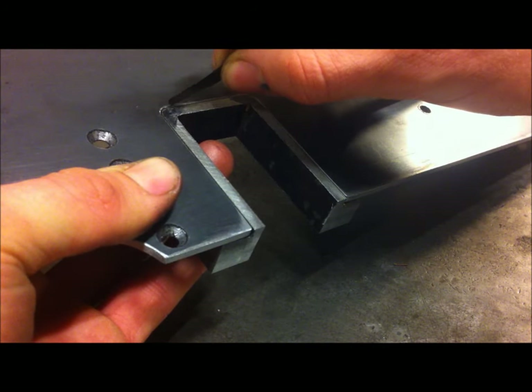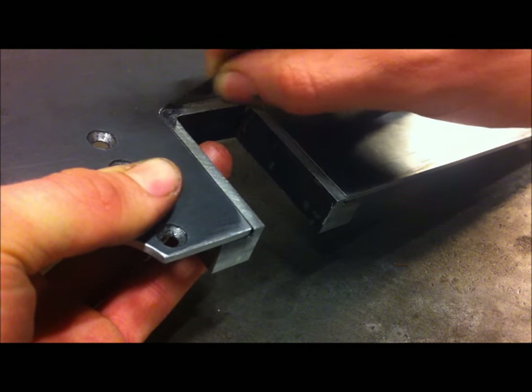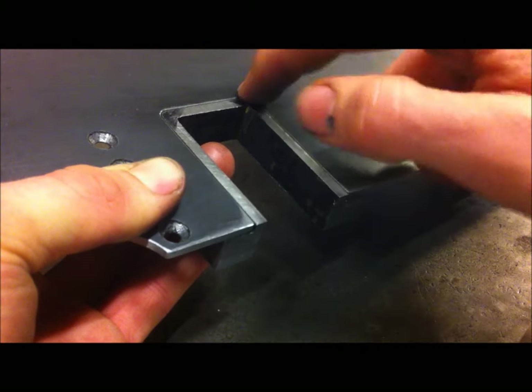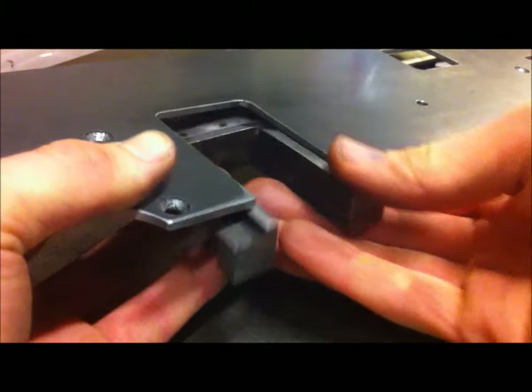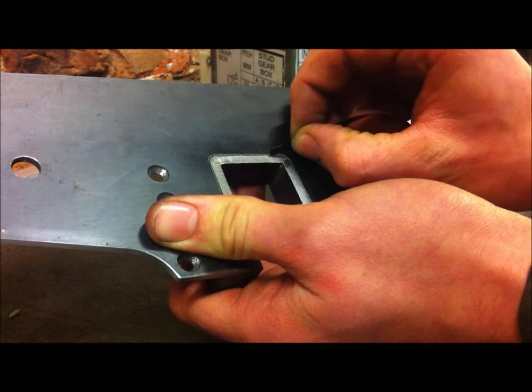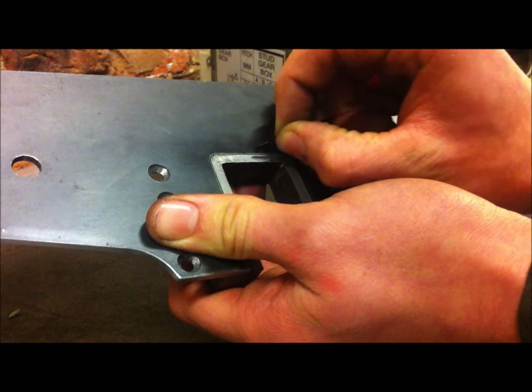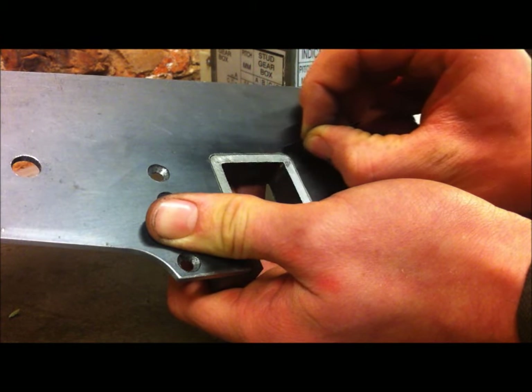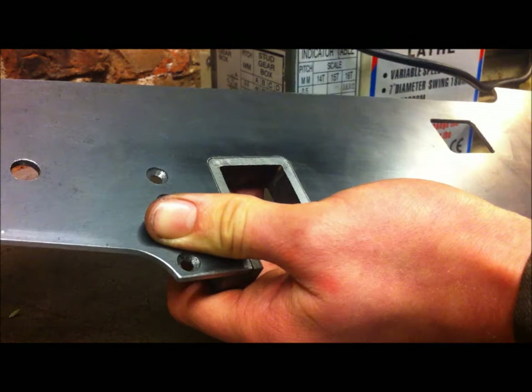Let's check this for a fit. Checking with my 2,000 feeler gauge, there's a bit more to go. By sight it's off this one. I think that's got it. I can't get my feeler gauge in along the top, so I can move on to drilling now.